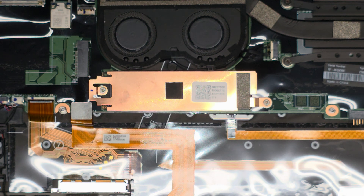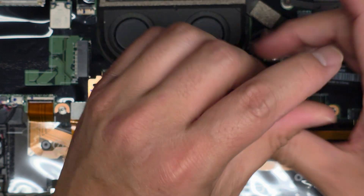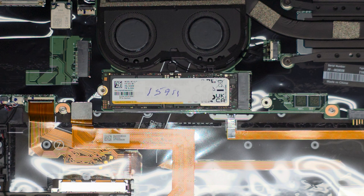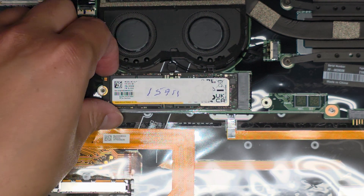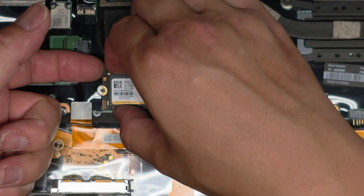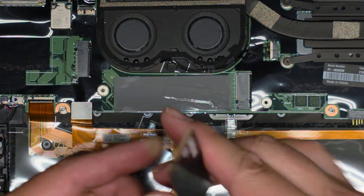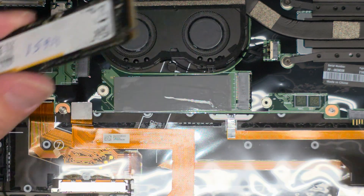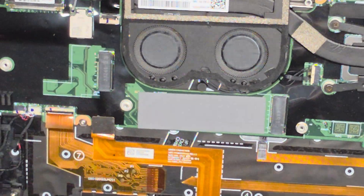Let me pull the SSD out — I'm going to test it, and if it works, I'll put it in an enclosure for my customer so they can get their data. It looks like somebody actually worked on this before — they wrote with pen on the pieces. We're going to carefully lift the SSD up slightly — don't pull it up too high — then wiggle and pull it out. It's a Samsung SSD, pretty sure it's NVMe PCIe. There's a thermal pad underneath it.